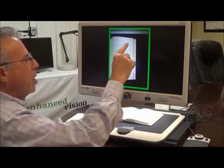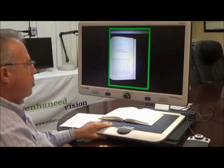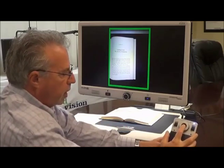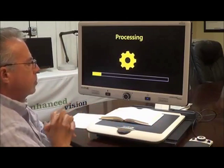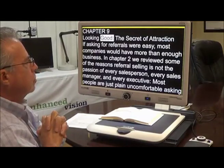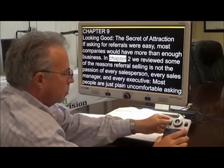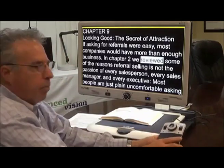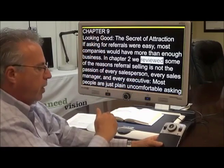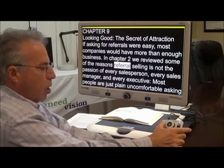In the menu, which I will show you in a moment, you have the capability to change that frame color. If you don't like green, you can change it to yellow or other optional colors. Now in order to scan, I just take the controller and press one button. The device then scans the entire page and starts reading automatically: 'Chapter 9. Looking good. The secret of attraction. If asking for referrals were easy, most companies would have more than enough business.' Using the control panel, I have the ability to pause it and start it again.